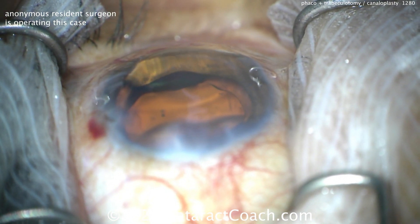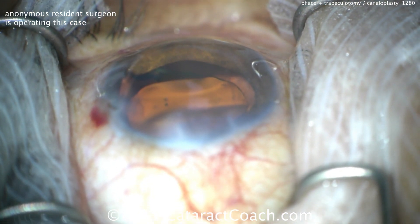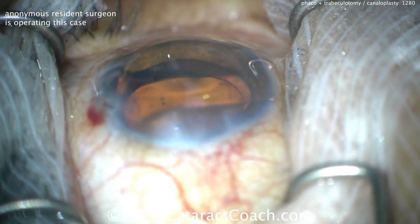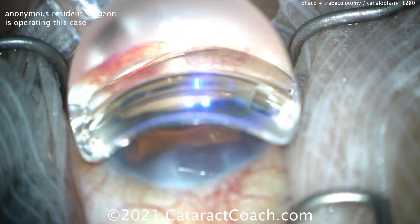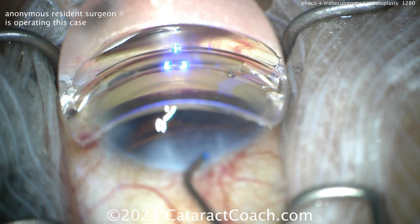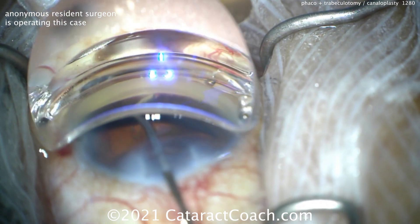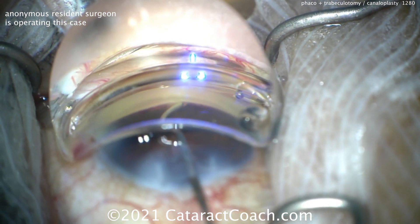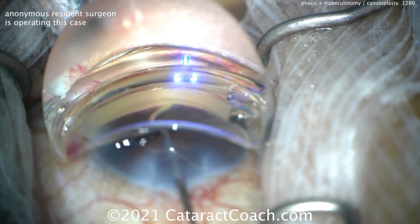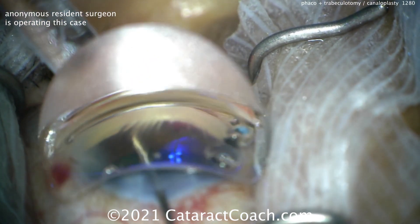Now to do the other side — you don't have to take off the gonio prism. We're going to go the other 180 degrees, so gonio prism going down again. If you need more viscoelastic, add it — you need to have a good view. Going in the other direction now with the same device, and there's still plenty of viscoelastic in it. As you place this, there should be really no resistance; it should go very smoothly if you're in the correct plane.